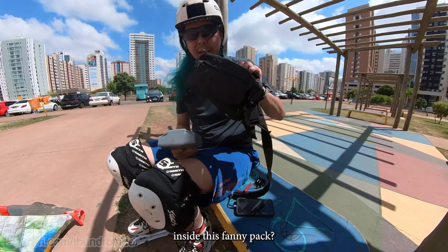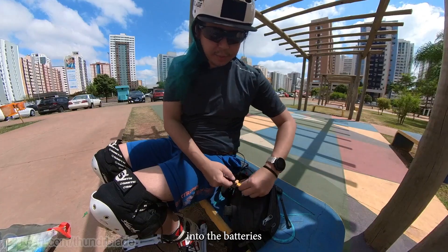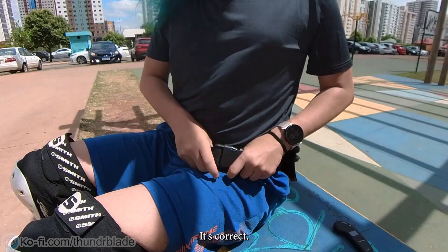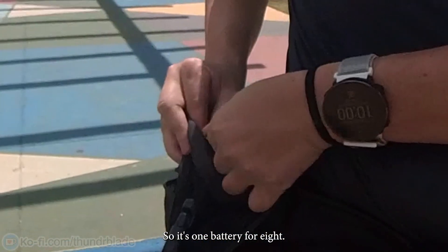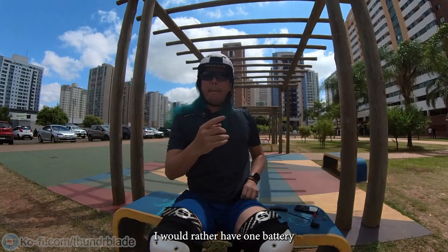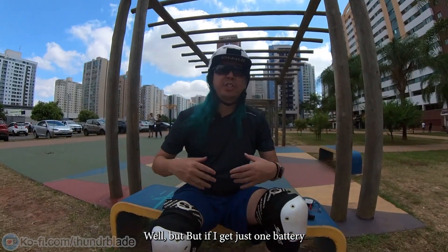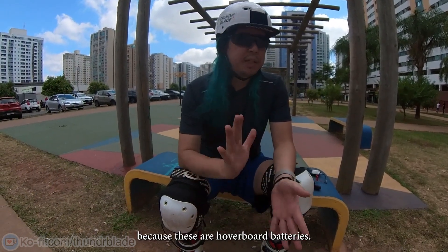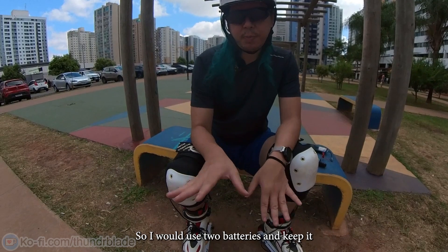I'll be putting the batteries inside this fanny pack, then I'll put them on my back. I have to plug these into the batteries before putting them in because it's really hard. It's one battery for each foot. It's still not ideal — I would rather have one battery for both feet with an electronic system to power both skates. But if I get just one battery it would have to be bigger and more expensive. These are hoverboard batteries, so they're cheap and easy to find in the market right now, so I'd rather use two batteries and keep it like this.